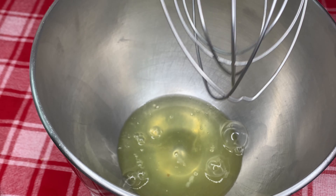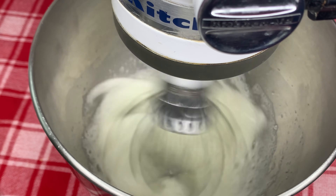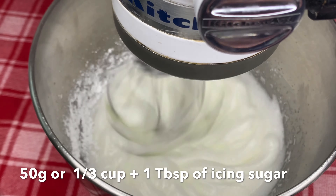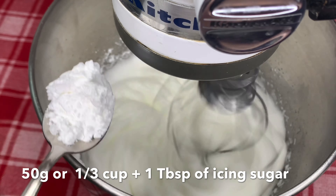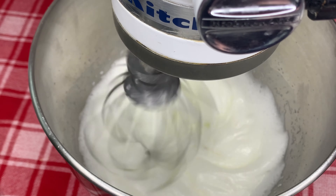Now let's add our egg whites to a bowl and we're going to be beating them until we get a really nice foamy consistency. Then we're going to add in the remainder of the icing sugar — so 50 grams — and slowly continue to add that in until we reach a stiff peak.